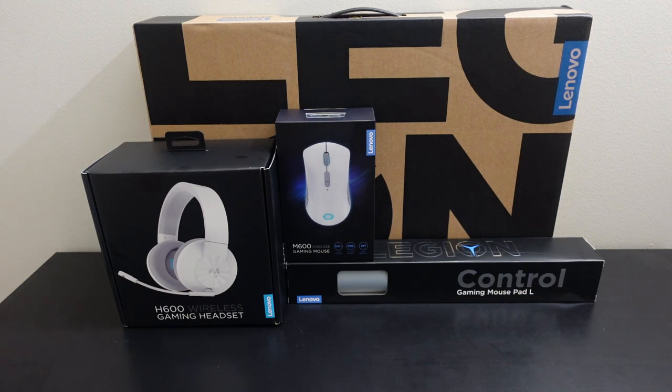Over here I have the H600 wireless gaming headset in the Stingray White version — that white is the Stingray color, contrasted by gray in the middle. Here is the M600 wireless gaming mouse, which is an ambidextrous mouse with forward and backward buttons flanking either side. It also has your DPI switcher, a stuff button, and a scroll wheel. Right below it is another matching accessory in contrasting gray.